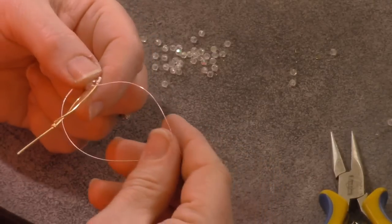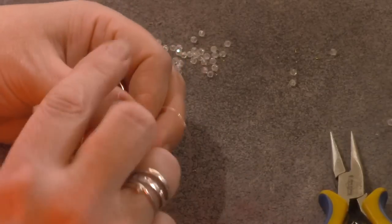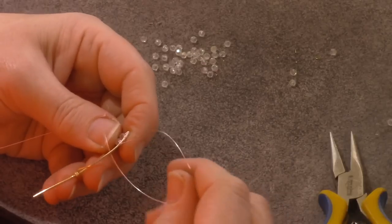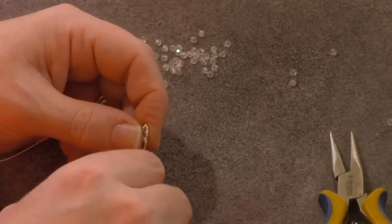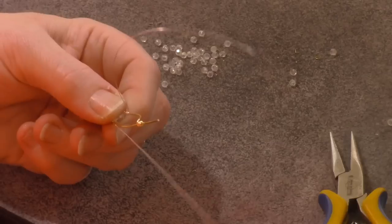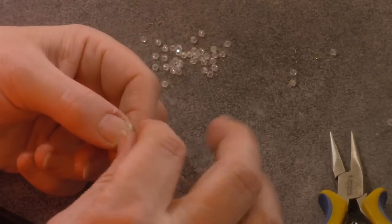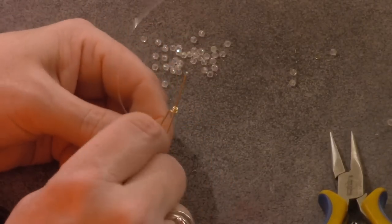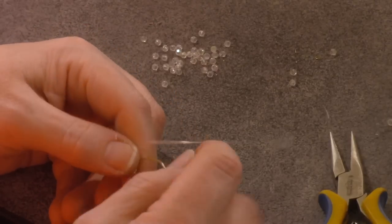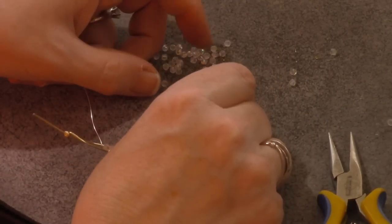Now we're going to go back to the exact same thing — we're going to do three wraps. There is a little bit of work to this, but it's not a difficult job — it just takes some time. So now we're just going to do the exact same thing and pick up two more beads.